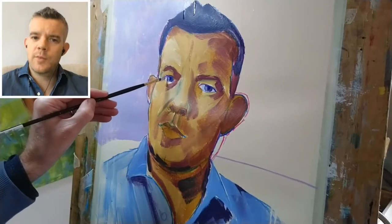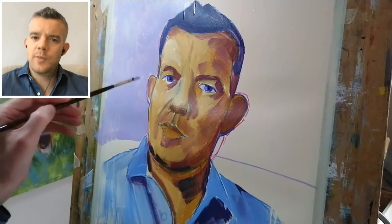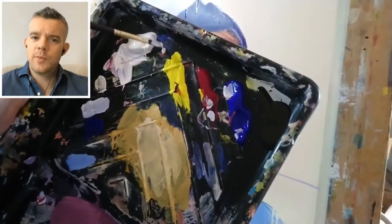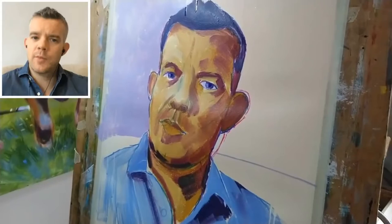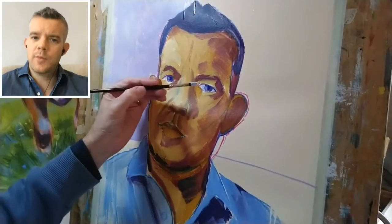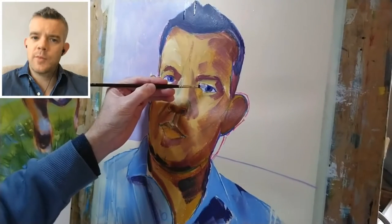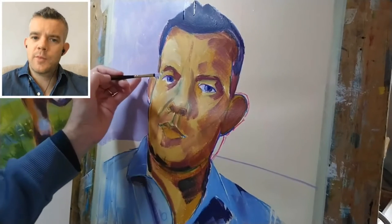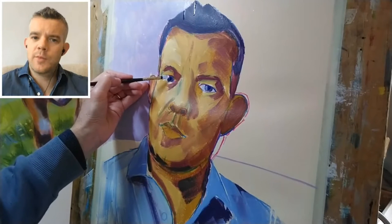If some of that initial background color shows through I'm not too worried — I quite like the effect. Now I haven't cleaned the brush, but I'm just lifting off a reasonable sized dollop of titanium white and touching a little of that on the eye on the right, and a slightly larger highlight on the left one. That's started to bring the eyes to life a little bit more.